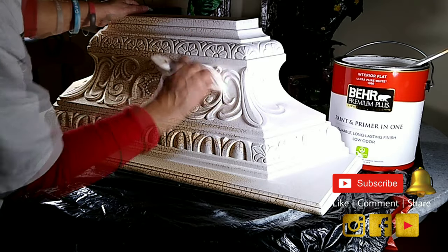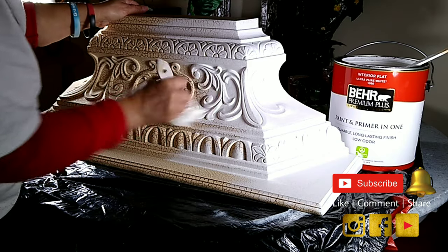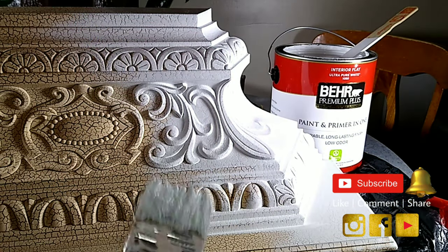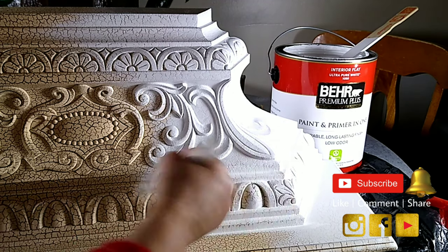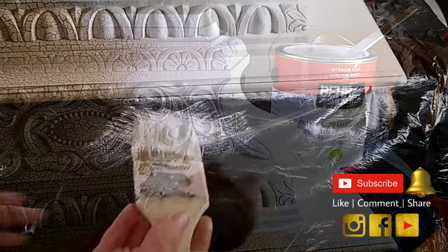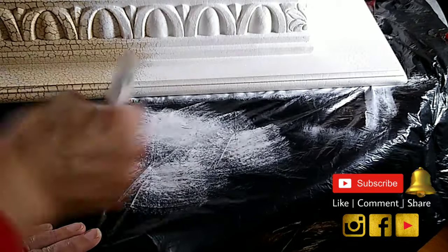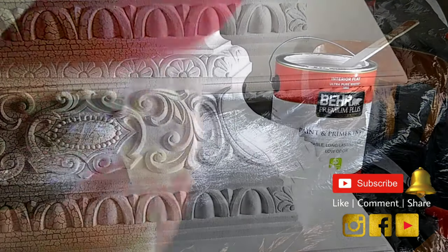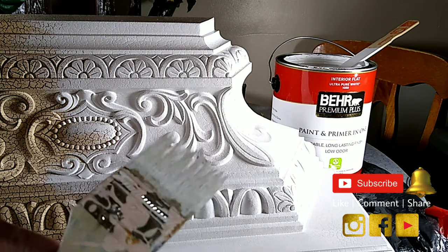I'm showing you really quick, before I show you the technique, how well this technique is covering up the surface. All I'm doing is dipping the brush in a little bit of paint — not a lot — and now I'm just doing what I call the feather technique. Basically, I'm going like this on the piece. That's what I mean when I say the feather technique. I just slightly tip the paint — just the tip — which is barely nothing.